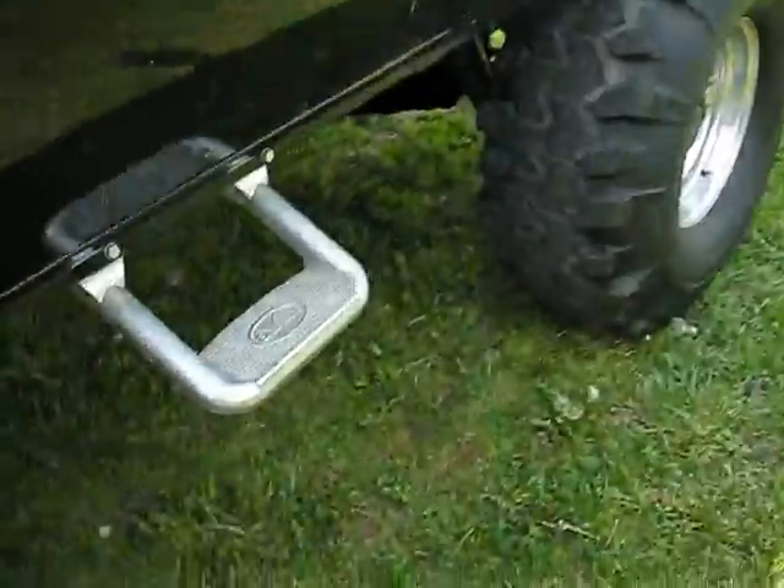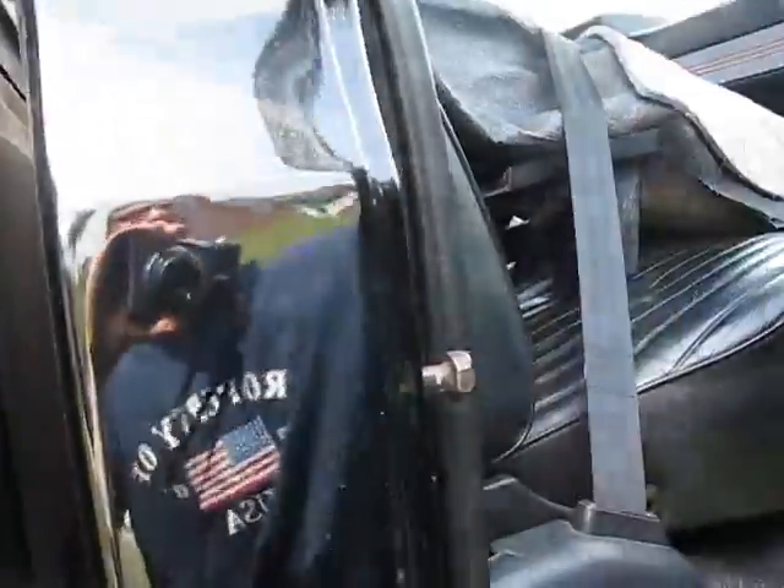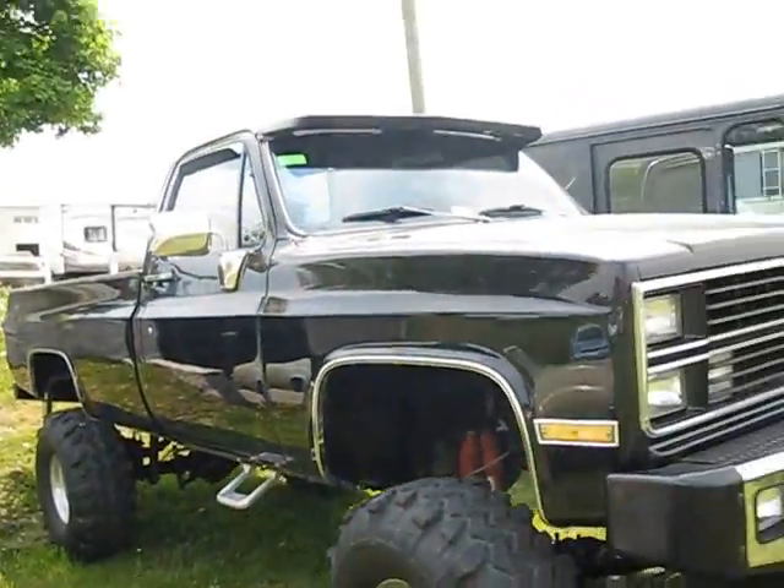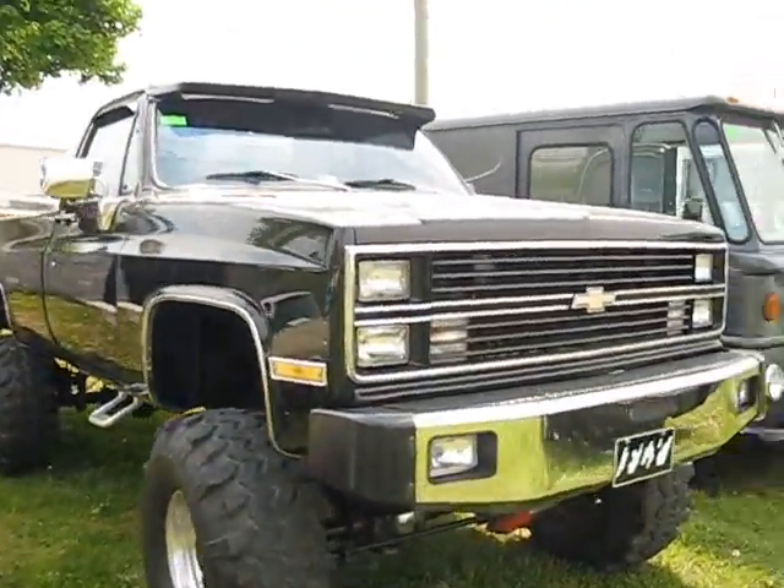Looks like some kind of metal strip with orange lines. Cool-looking. Small glove box. And there you go — that's the startup and tour of the 1983 Chevrolet Silverado monster truck. Thanks for watching, check out my other videos.